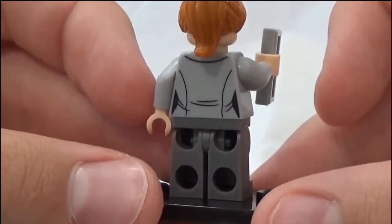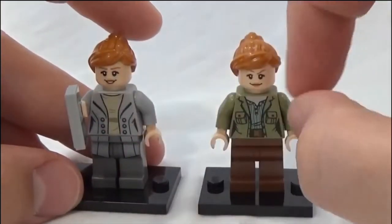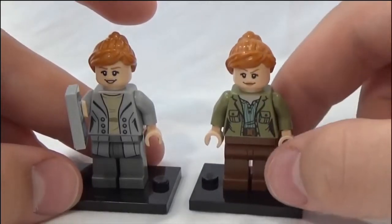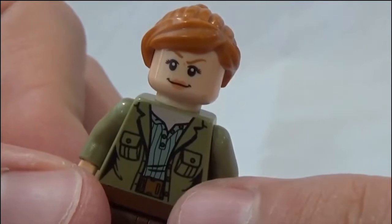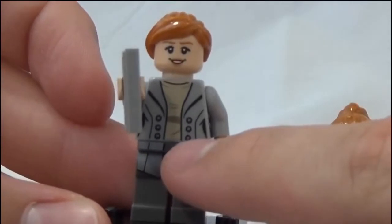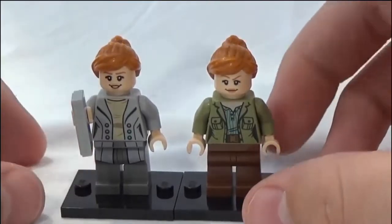Here's the previous Claire that we had. I do prefer this one's face more — it's the standard LEGO face with one eyebrow up. Also, the neck printing on this one is a lot nicer; it matches her skin tone better, while the new one has a ghostly pale white skin color compared to the face. I do like the jacket on the new one, but overall they compare nicely and it's cool having Claire from different parts of the movie.